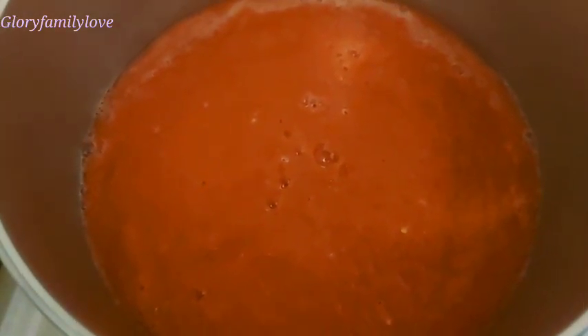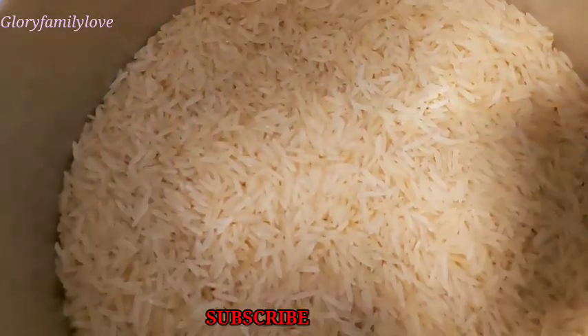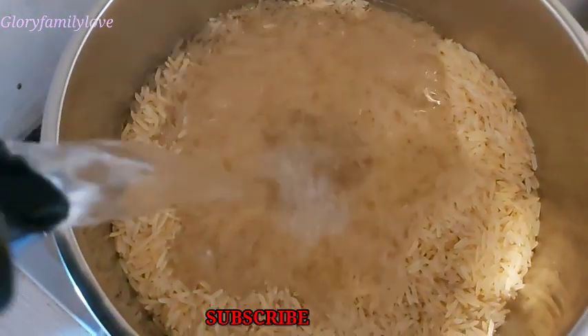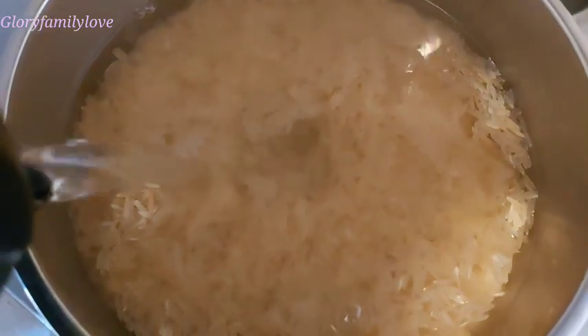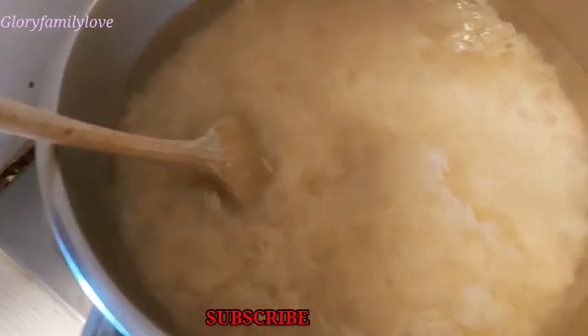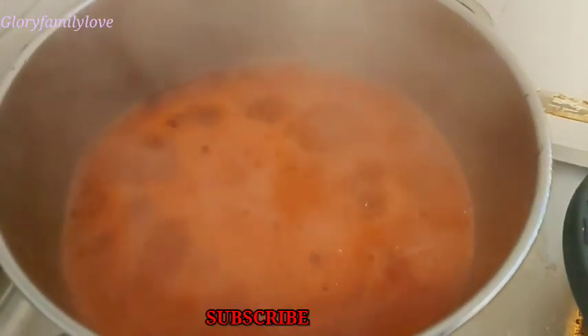We're going to put the blended tomatoes to boil now to dry up. Then the next thing is to parboil the rice. I'm going to parboil it for five to ten minutes — five minutes will do. I don't like my rice overcooked or too soft, so I parboil it for about five to seven minutes, not up to ten. I'm putting in the water now, mixing it up, and covering it to boil.